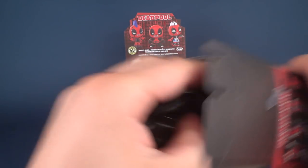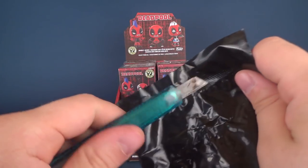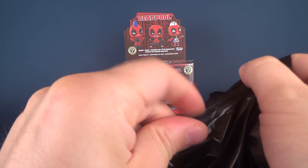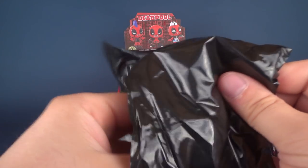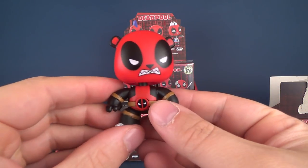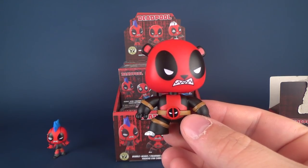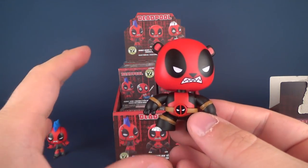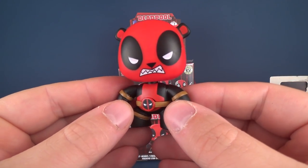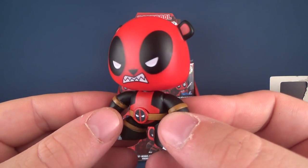Anyway, I'm going to open up box number two. The next one we have is Panda Deadpool - hold on, let me double check - that's Panda Bear Deadpool. See, that's why it's good to have these things readily available. Panda Deadpool - very angry looking panda.